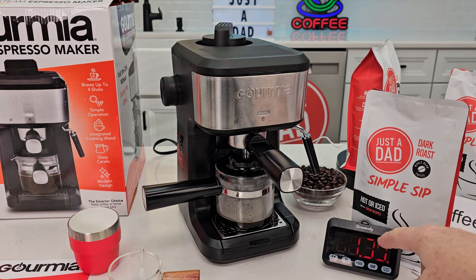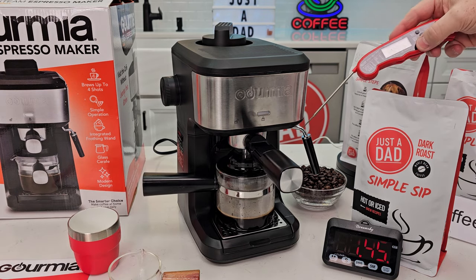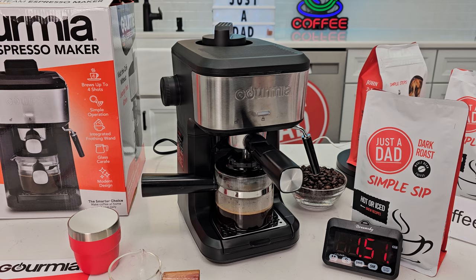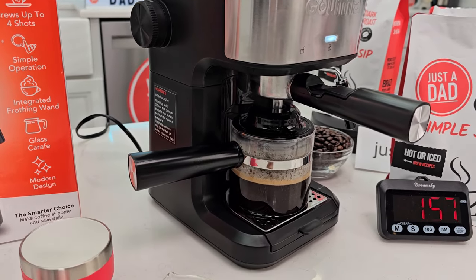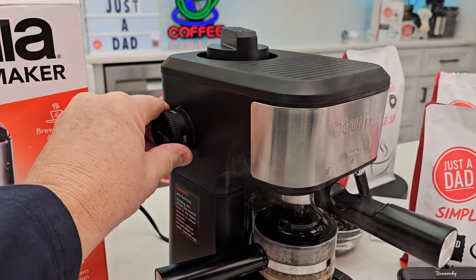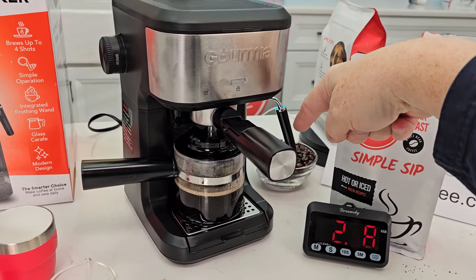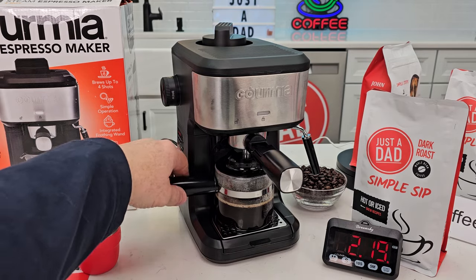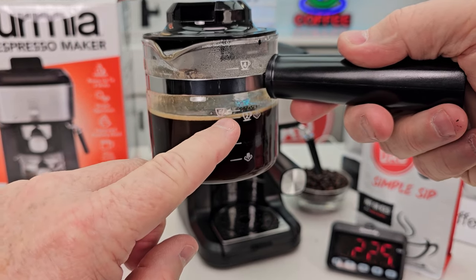About at a minute and 30, we're getting some espresso coming out. Now you're in control of this — so when you hear that steam stop coming out, you're going to want to turn this to off. Then before we open this up, we want to unplug it and release the pressure out the wand by going to steam. This made a lot of espresso — almost the exact four cups.